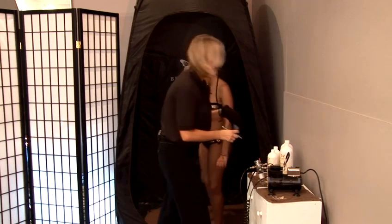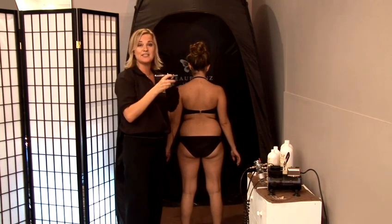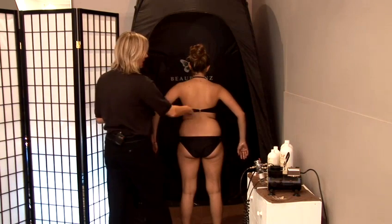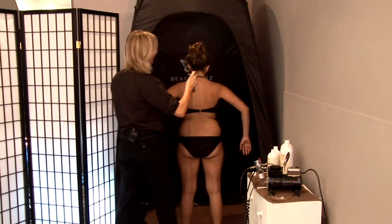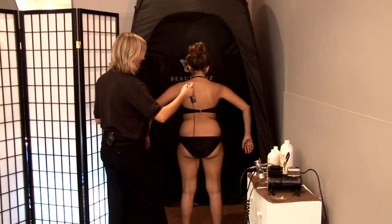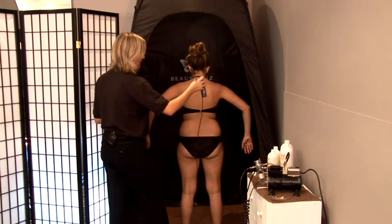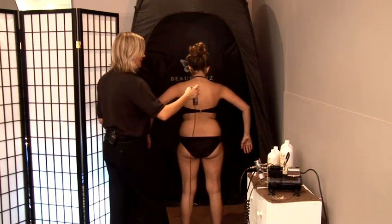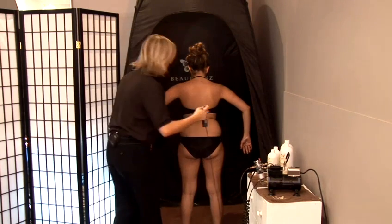Turn around for me and face the back — I'm going to show you now how to apply the product. You always want to be seven to ten inches away from the body. You want your model's arms to be a couple of inches away from her body so that you're not going to get a build up of tan. You're going to be spraying three times up and down the body — one, two, and a third time. Whilst I'm spraying, I'm keeping the bottle upright and I'm also seven to ten inches away from the body.